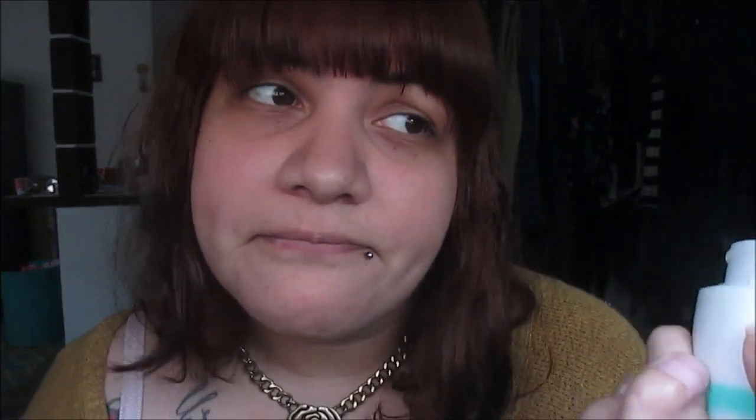Okay, so this is me without makeup. I know I look really horrible but don't worry, I'm going to fix this in a minute. So the first thing that I do before I apply my makeup is cream, just to have smooth skin. I use this theatrical one. It doesn't work perfectly but it's the one I have right now. Just a little all over your face.